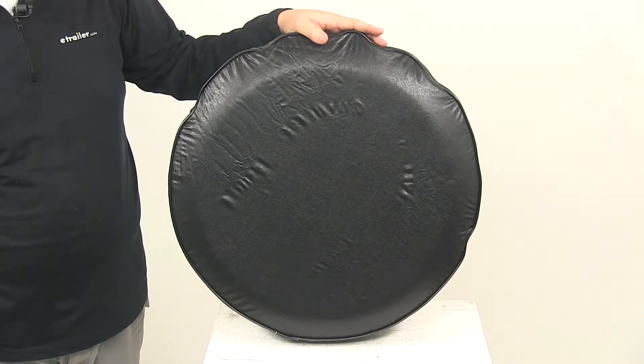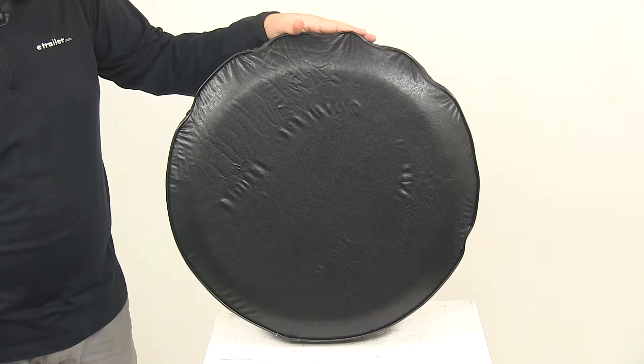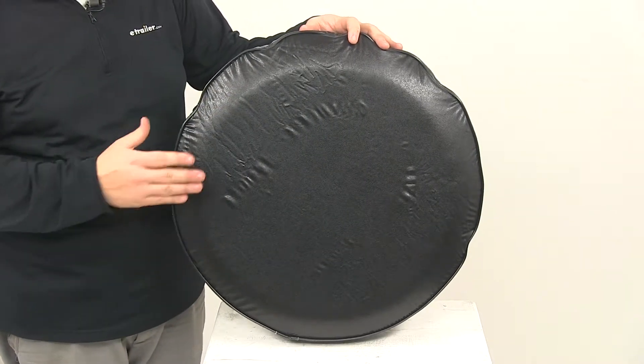This cover protects your spare tire from damaging UV rays, dirt, water, and corrosion. It also gives your spare a really nice appearance. It's made from a heavy-duty vinyl construction and can be easily wiped clean with a damp cloth and mild detergent.